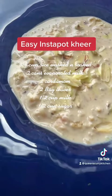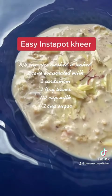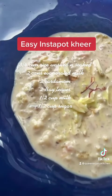Add half a cup of sugar and stir it in. Remove the kheer or rice pudding and put it in your serving dish.